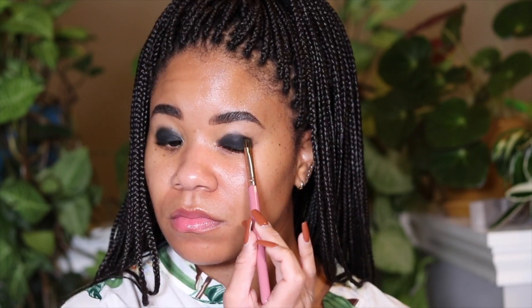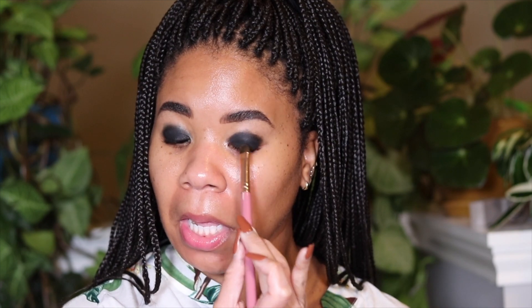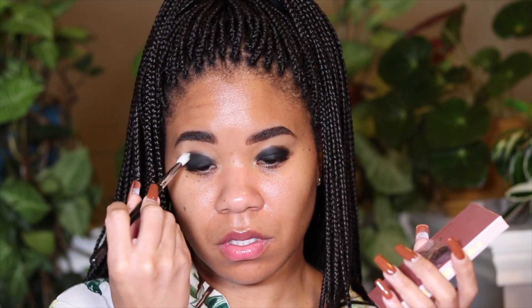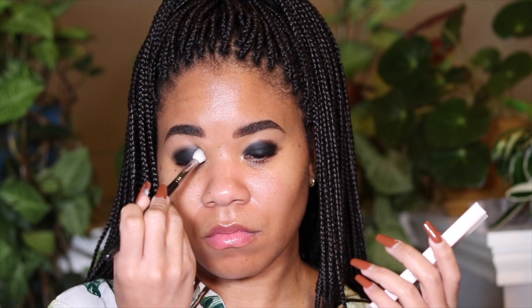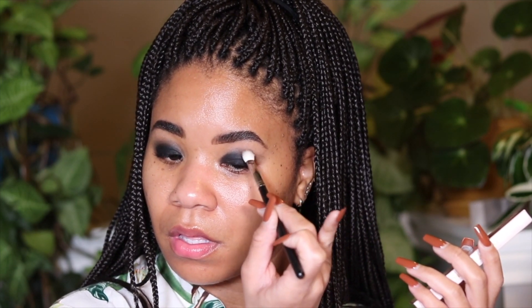I'm setting that with the black shadow from the Julius Place Warrior 2 palette, packing that in. Then I'm grabbing a clean blending brush to blend out the edges — no product on it. It's important to blend out the edges to get a nice seamless eye look. We're going to have a lot of blending brushes in this video, which you already know comes with doing a fun eye look.